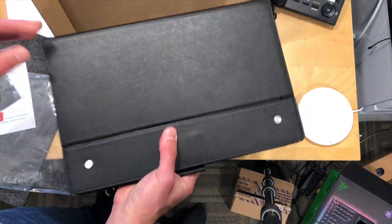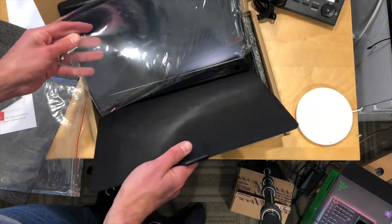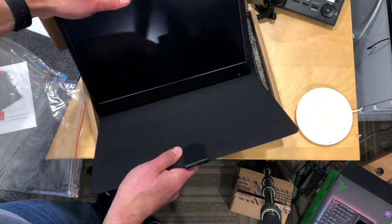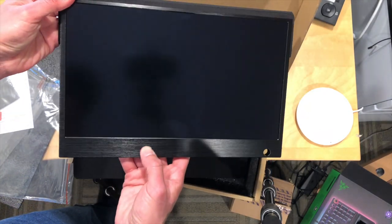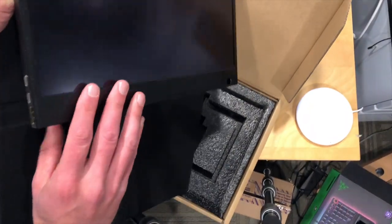We'll take the packaging out here — feels pretty lightweight. This is the case that it comes in. Looks like they give you a screen protector here also that you can use to prevent scratching on the screen. It is aluminum so it feels pretty nice, although I don't like this brushed look. I think I might have liked it better with just a matte kind of finish to it, but it's not bad.